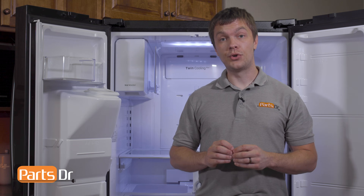Next, you can reinstall the drawers, shelves, and door bins. So that's it for this video. If you have any tips or tricks of your own, let us know in the comments below.